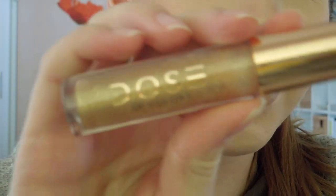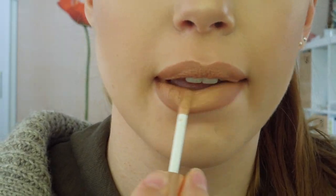Now you can leave it like that but I decided to add a little bit of a gloss on top of it. I am also going to use Dose of Colors collaboration with Katie and Desi in the shade Over the Top.